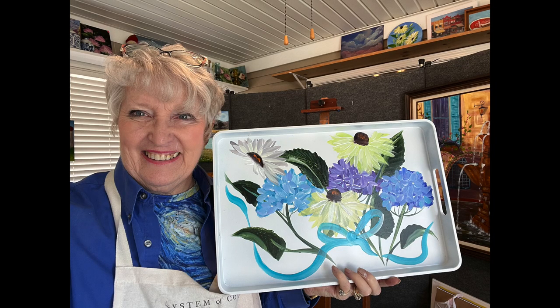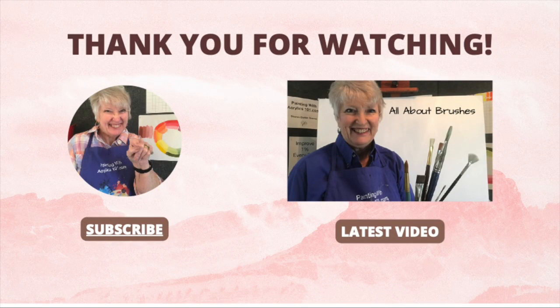And there we have it. I hope you enjoyed this. Thanks so much for watching. See you next time.